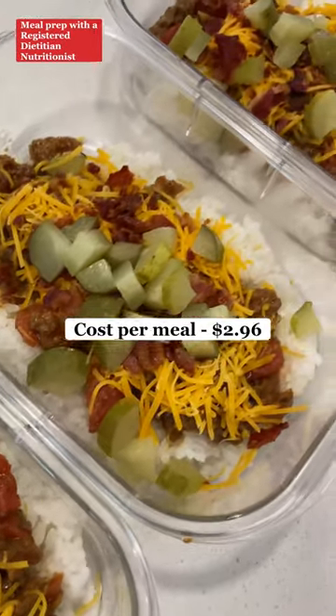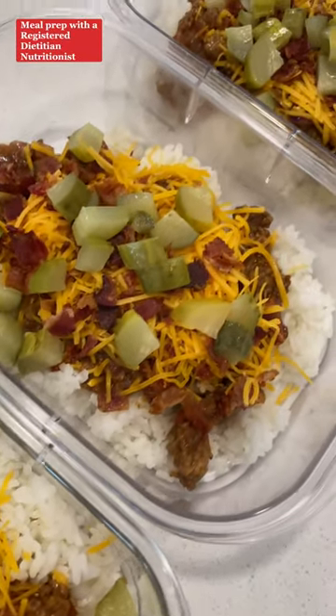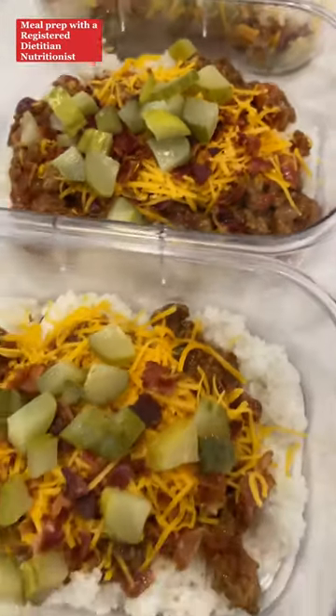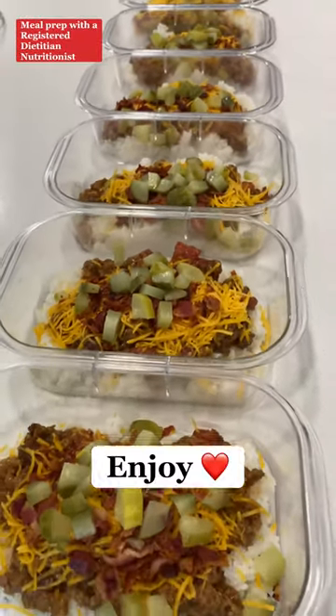Another meal that absolutely does not taste like diet food. My goal as a registered dietitian with all of my content is to show you that you can eat food like this while making progress on your health and fitness journey and not going broke in the process. Like, follow, and share for more. Enjoy!